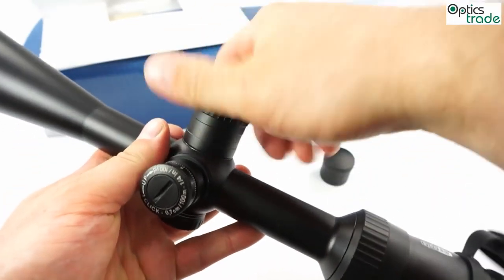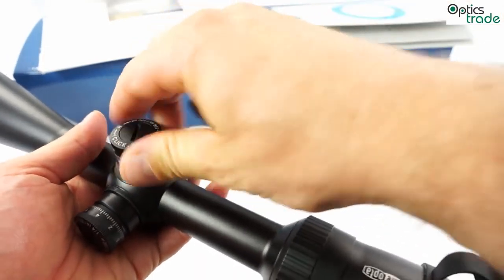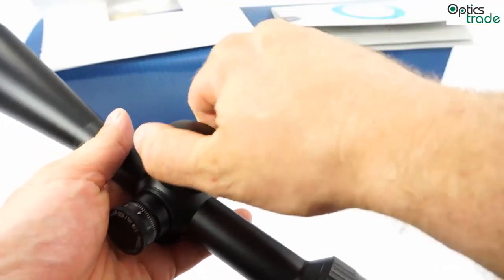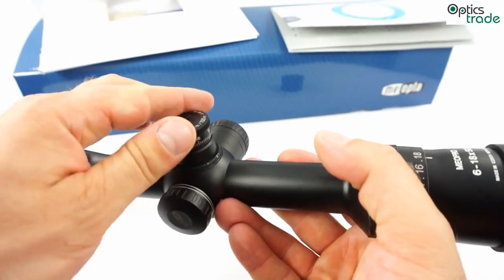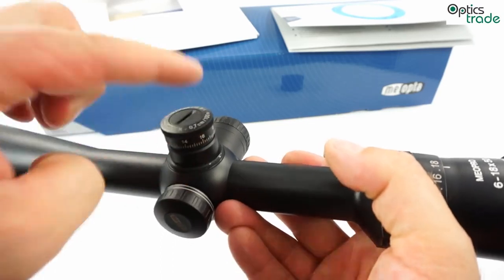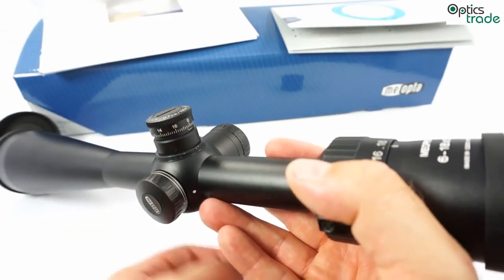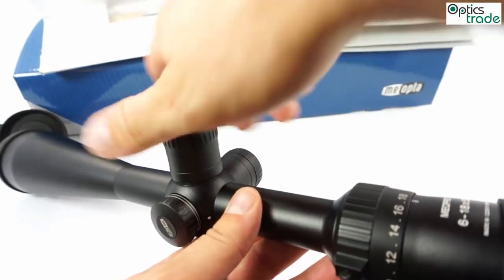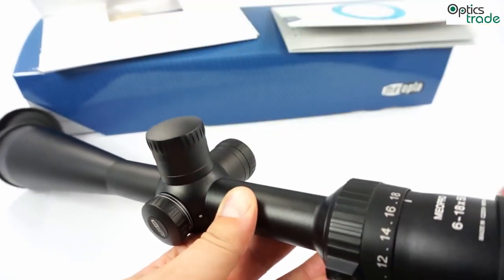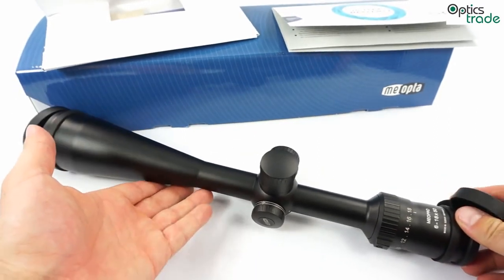The windage turret is basically the same and works the same way. For this price range, the turrets have a really nice feel — you feel every click and they are nicely audible. One revolution of the turret gives you 17 MOA of travel. For sport shooting and target shooting, this scope really has nice turrets which are easy to use.